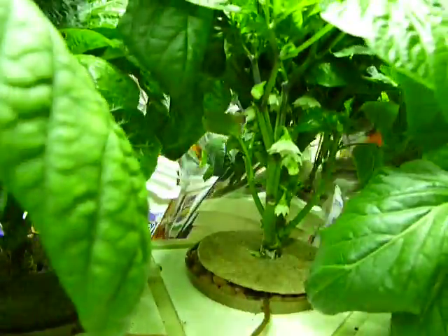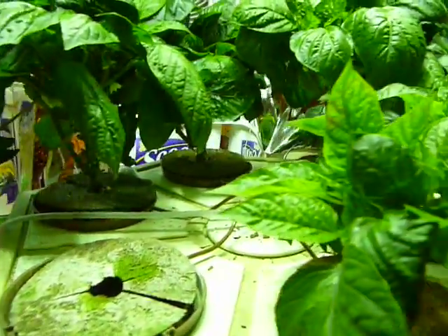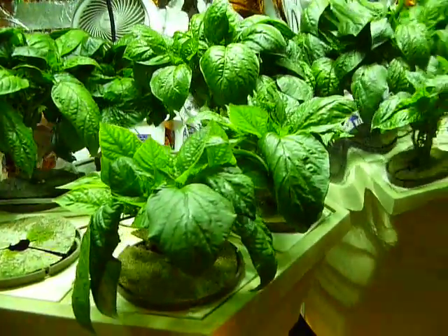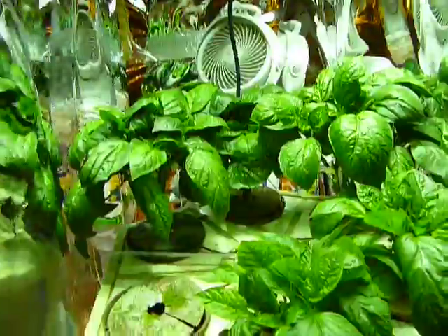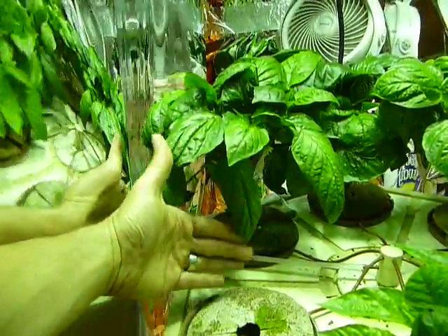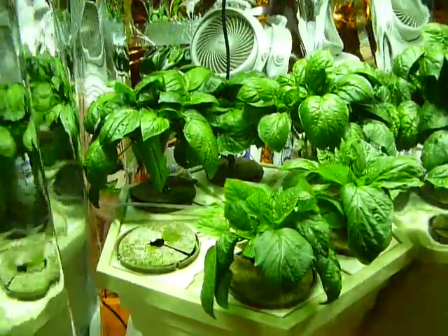At just four weeks you can see there are flowers everywhere. I wouldn't waste my time pollinating though — the plants are a bit young. As you can see there are no leaves at the bottom; you need to clean those out. Peppers don't mind the heat but they still like to breathe, especially at the bottom. In just four weeks I'm getting very nice plants. You can see with my hand how large they are — and that's it, just a little update for you guys.